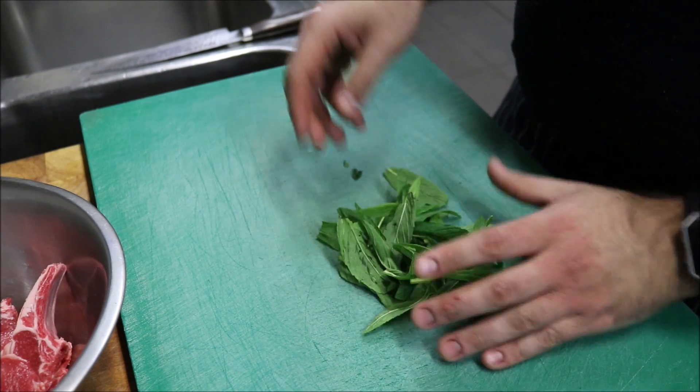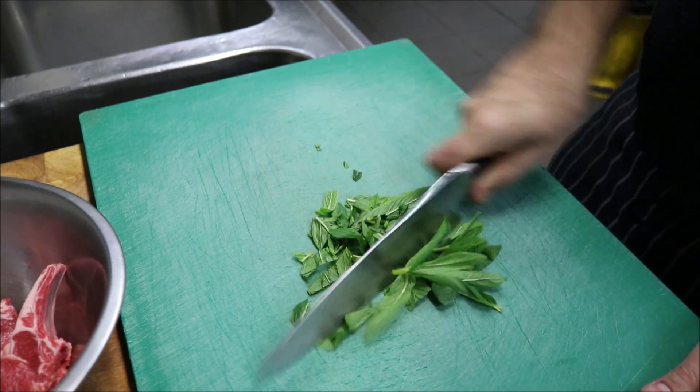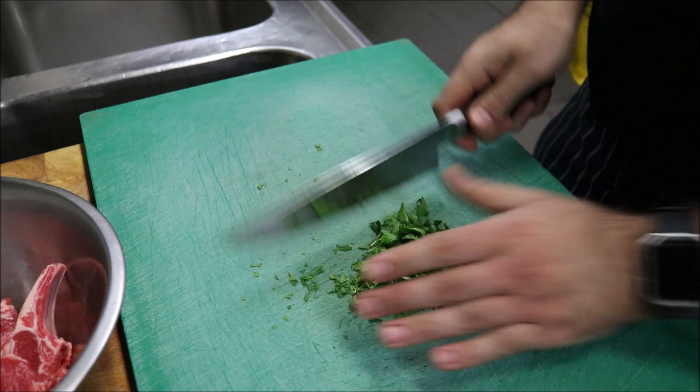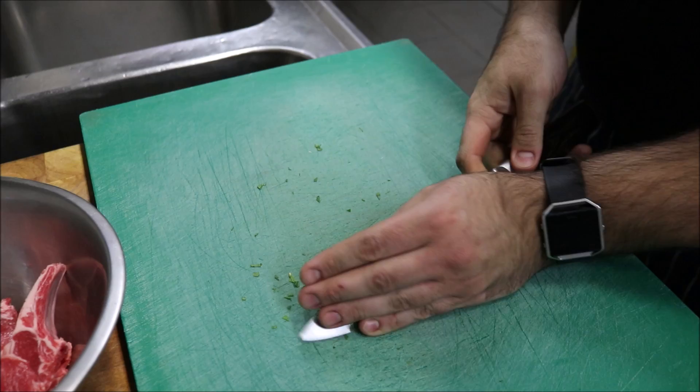First, I've got about half a handful of fresh mint. All we want to do is just chop this — it doesn't have to be too fine, coarse like this is fine. And we're going to add this straight to our cutlets.